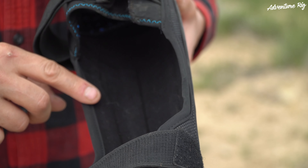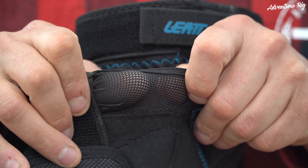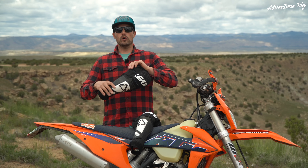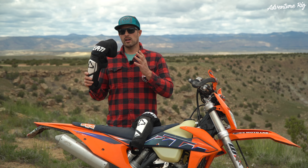The material these are made out of is a moisture-wicking cool fabric. The fabric on the back side of the knee has a perforation to it. Even though I do find myself sweating in these, they are more breathable and comfortable than the all-plastic versions I've had in the past.